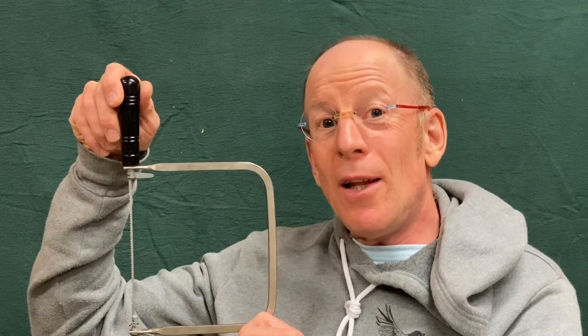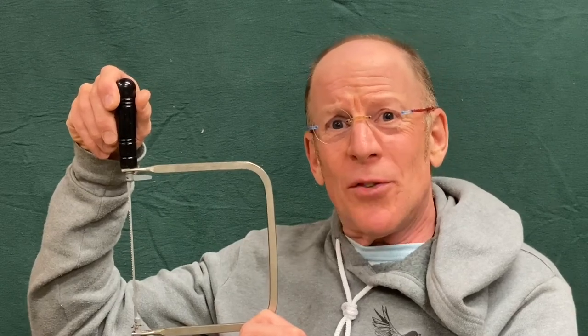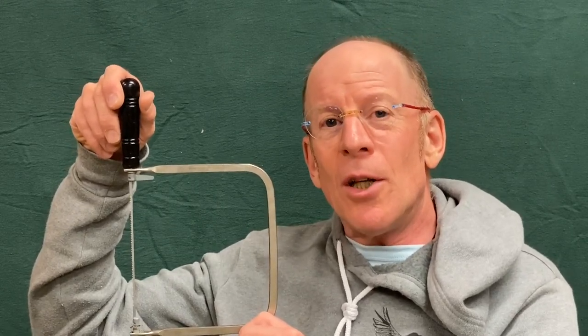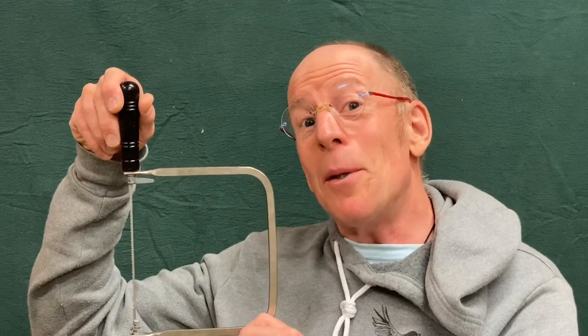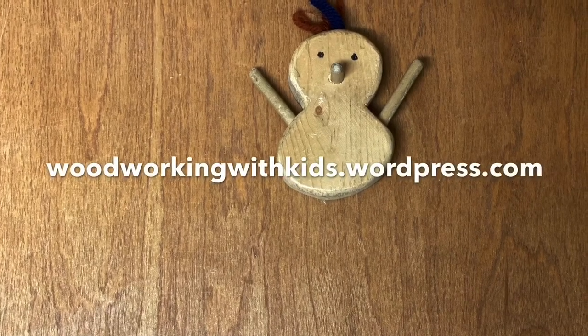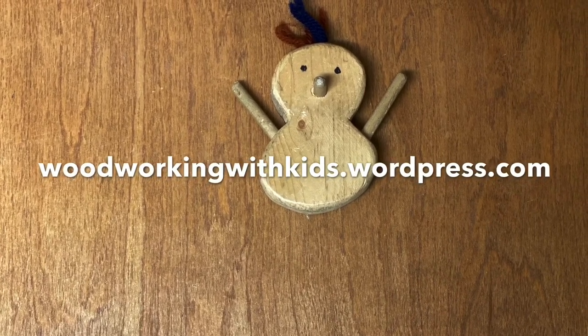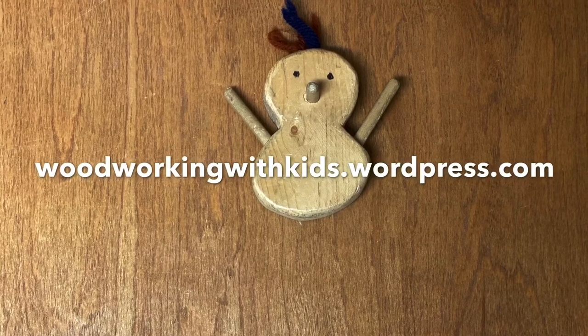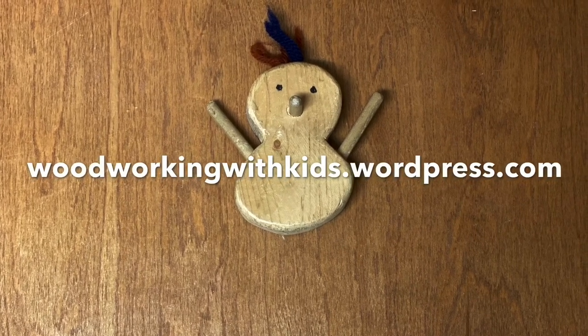I just gave you a lot of information in a very short period of time — don't expect to be a master of the coping saw right away. I make it look easy because I've been doing this for years. Give yourself time to learn to use the tool, be forgiving of yourself, and review this video before you use the coping saw for the first few times so the ideas are fresh. Now let's go make some projects! Visit my website, woodworkingwithkids.wordpress.com, where you'll find a photo gallery of projects and tools, links to my other videos, and you can send comments, ask questions, and make suggestions for future videos. I welcome all of your input — thanks!